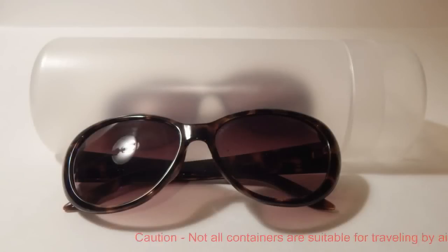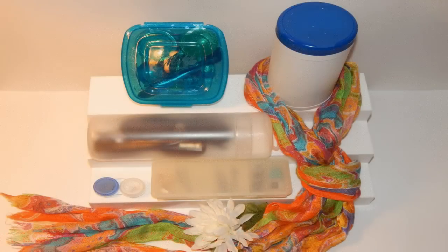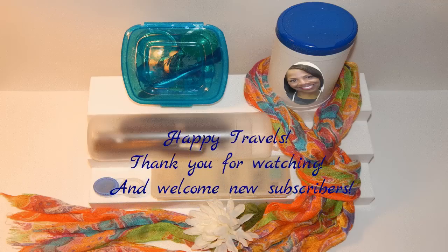This container once had a scarf inside of it, and now it's been repurposed. Happy travels everyone. Thanks for watching. I hope you enjoyed this video. And as always, stay in prayer and stay creative.